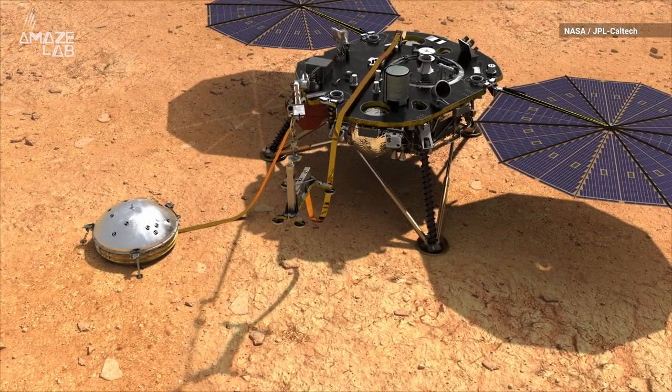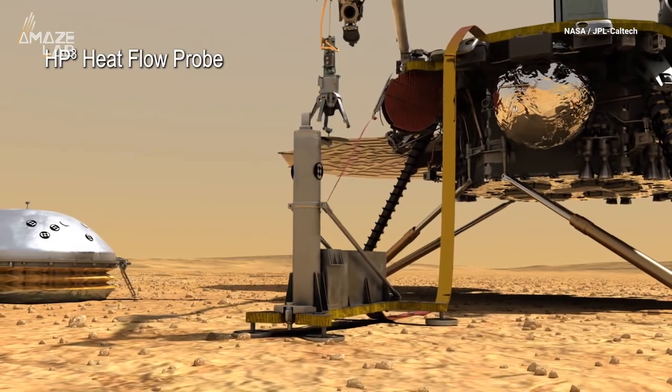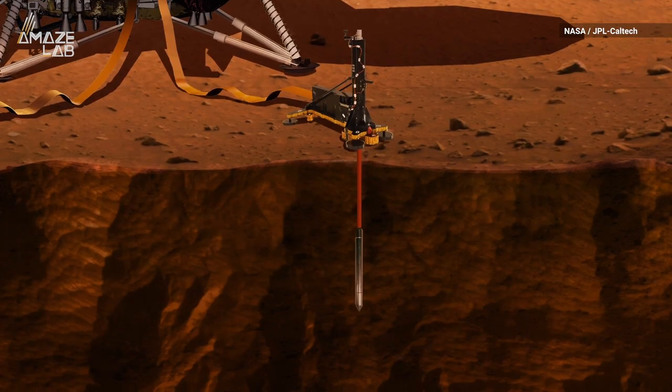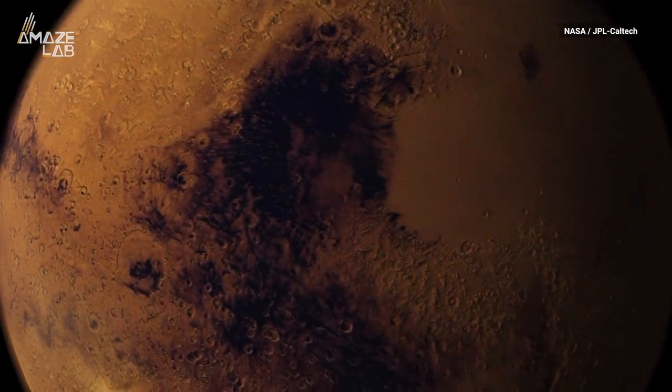Provided to NASA via the German Aerospace Center, or DLR, the HP-cubed heat flow probe — aka the mole — is a 16-inch-long self-hammering planetary thermometer. Its goal: to reach an intended minimum depth of 10 feet so it can take the planet's temperature.